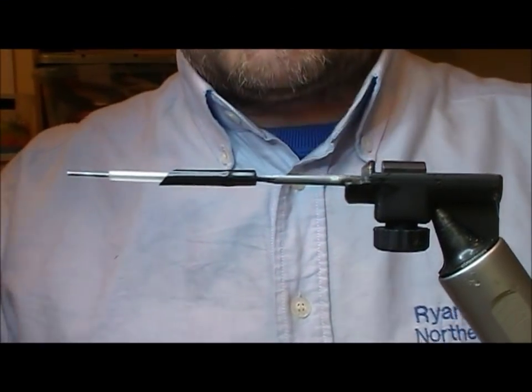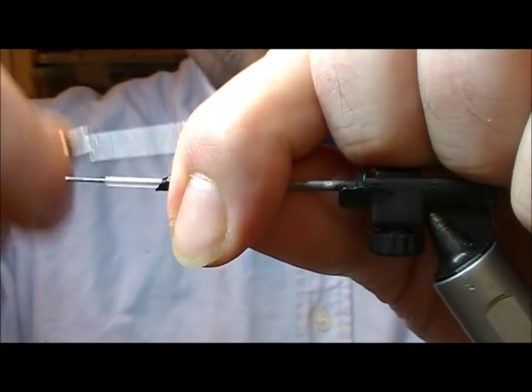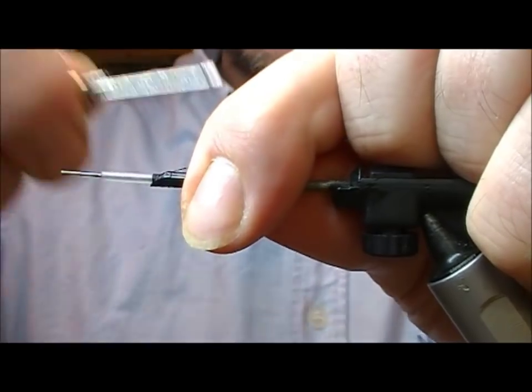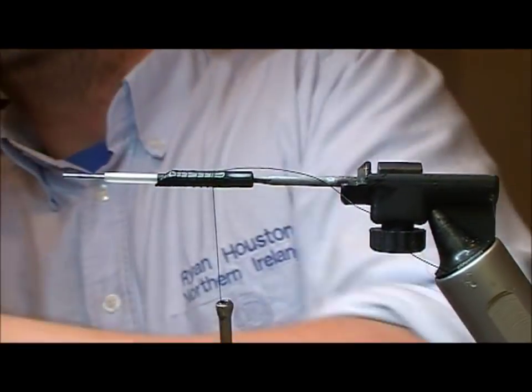I'm going to tie a version of a park shrimp — a blue park shrimp. I suppose it's in the colour scheme of something like a dee shrimp anyway.